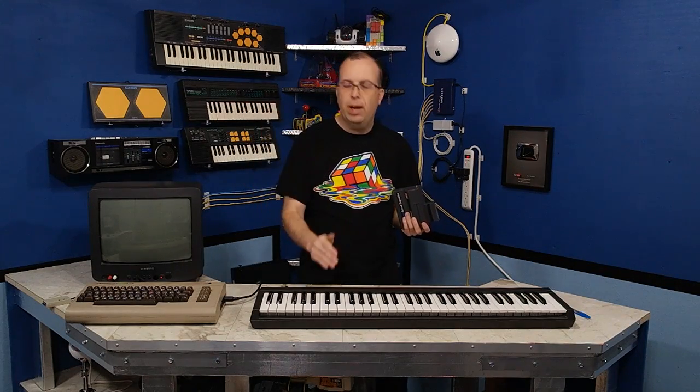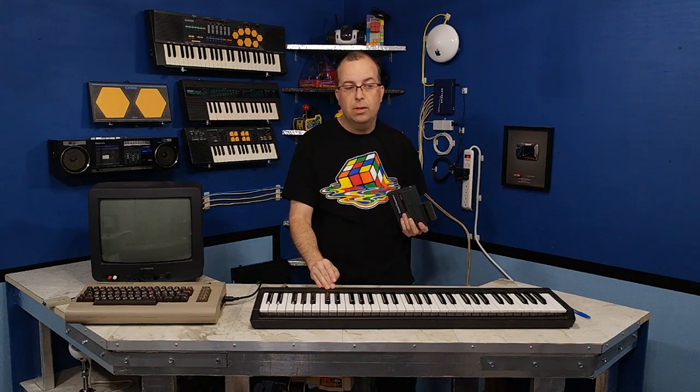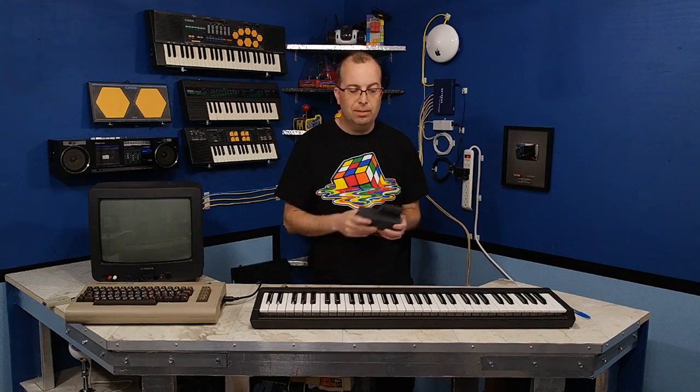Having said all of that, it's still a great piece of Commodore history — very collectible and I'm thrilled to have it. I want to give a shout out to the two guys who donated these to me. And believe it or not, I've actually received several other donations in the past few weeks — several other keyboards, mostly Casio, although I did get a Roland MT-32 donated to me as well, so you'll eventually be seeing that. Thank you guys for all the donations and look forward to presenting those to you.